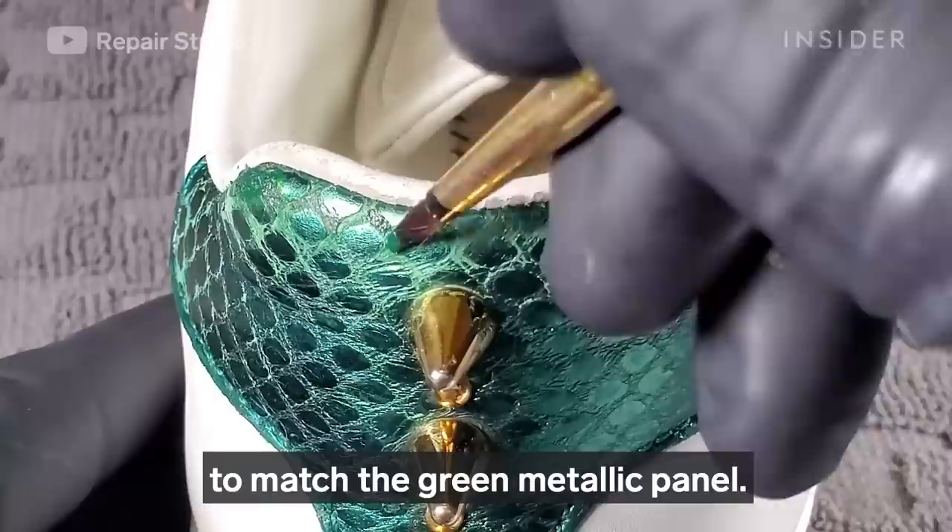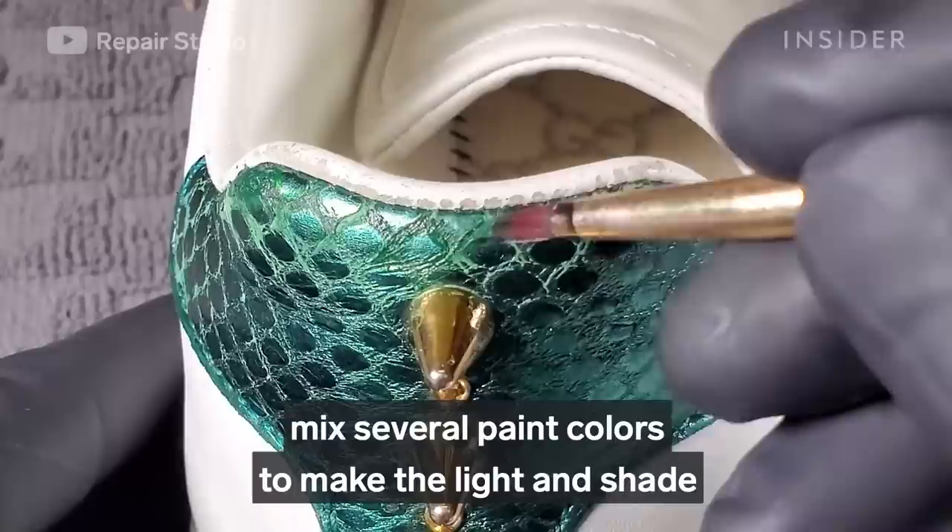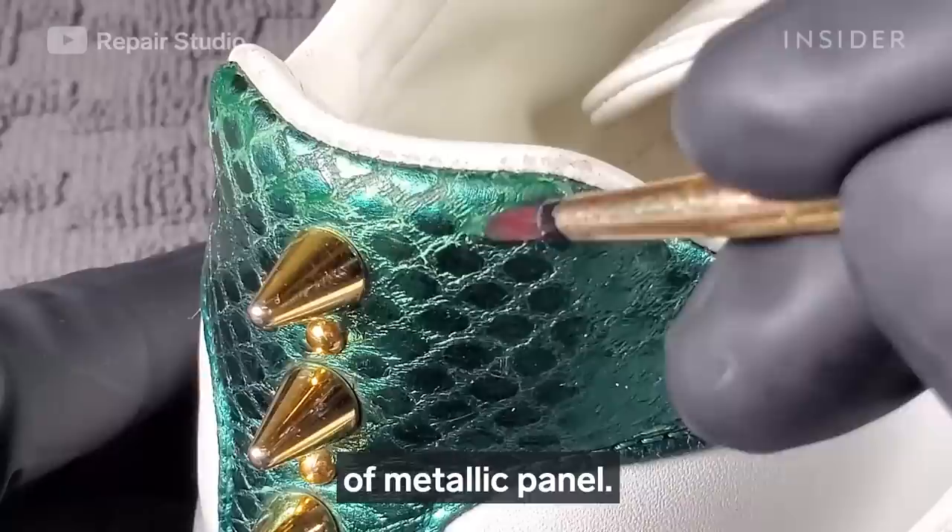It's very hard to find the exact same paint color to match the green metallic panel. Since it's not a single solid color, I have to mix several paint colors to replicate the light and shade of the metallic panel.